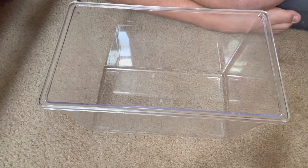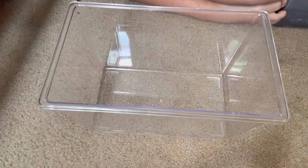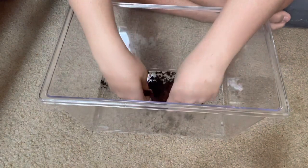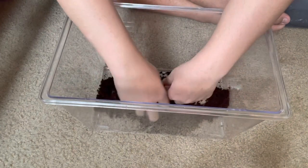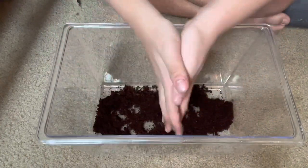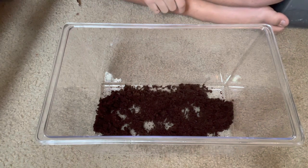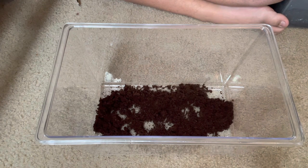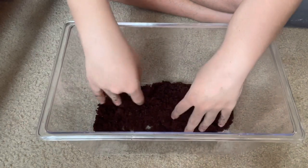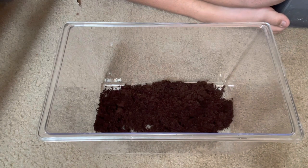First thing I'm gonna do is take some of this bedding - it's coconut fiber, perfect for Vietnamese centipedes. They're not like a dry arid species like the giant desert centipede. They're more tropical species from Vietnam which is more tropical, so they like it a lot more moist because centipedes can dry out. You want to keep them nice and moist.